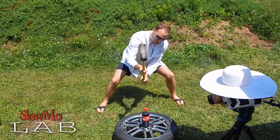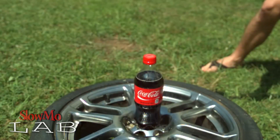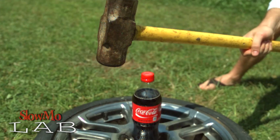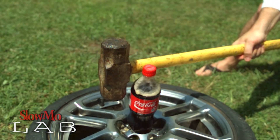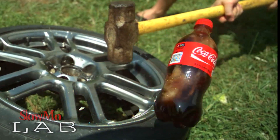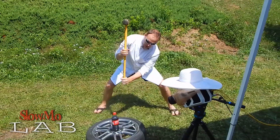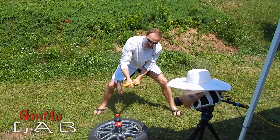One... Two... One... One... It looks like it's my tradition to fail the first time. This time I'm gonna be a little bit more precise, I hope.